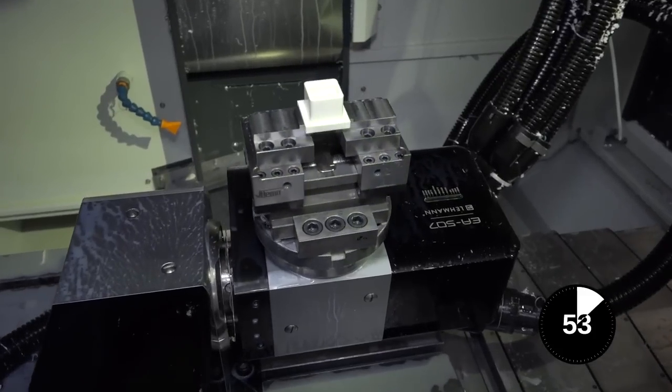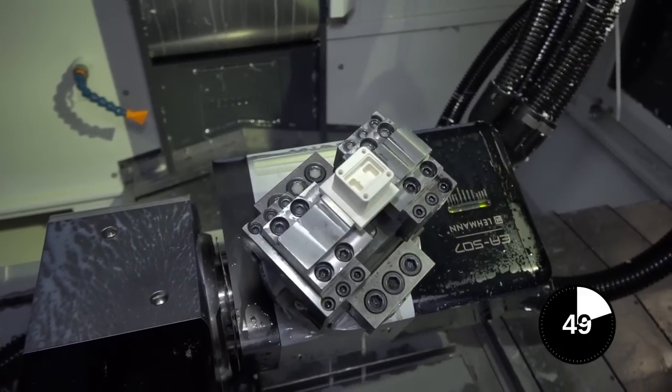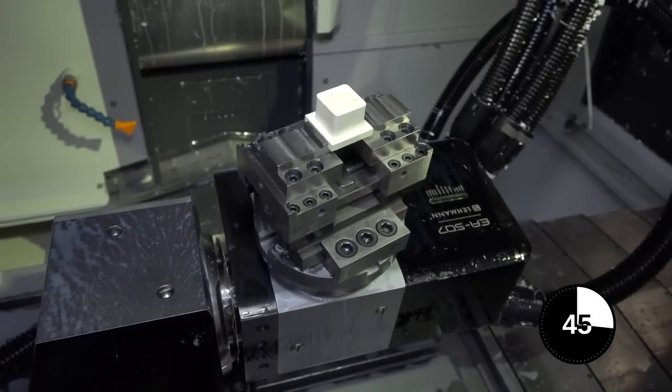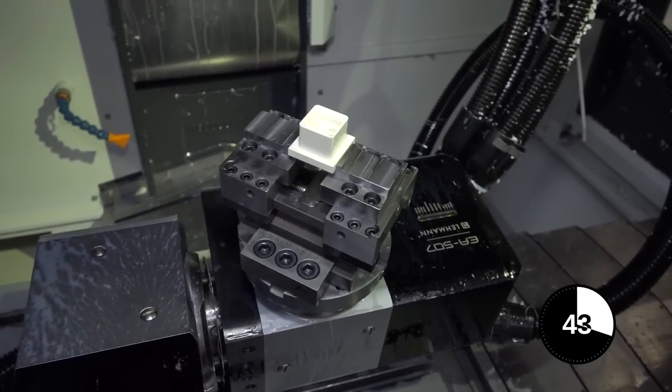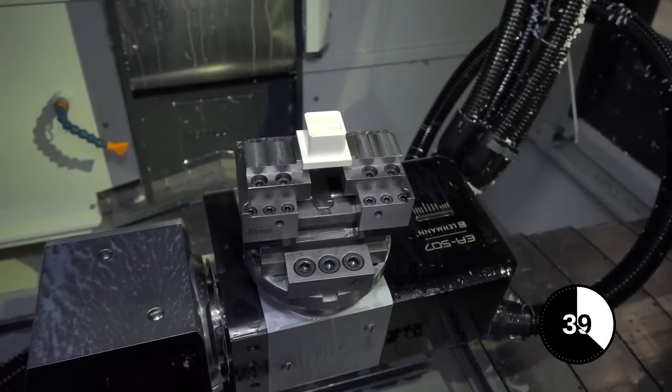This is an educational video on a fourth and fifth axis mobile unit that can be moved between machine tools. We have here a Lehman EA507. The axes can be moved in order to provide you with the capability of machining different faces of components. This essentially is the fifth axis and this is your fourth.